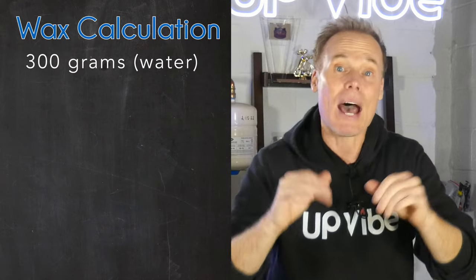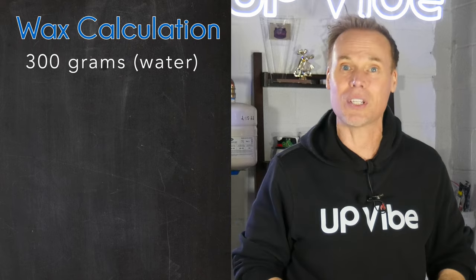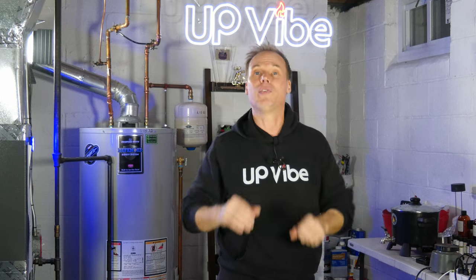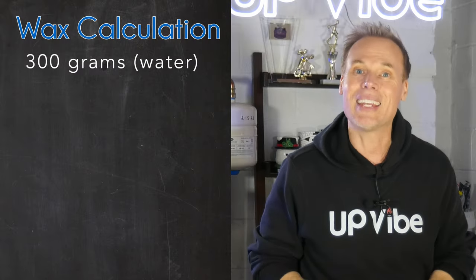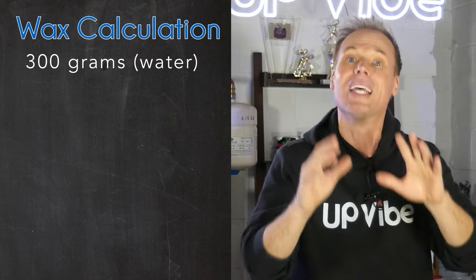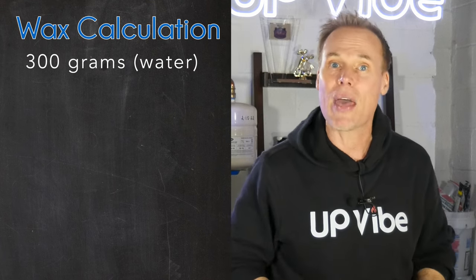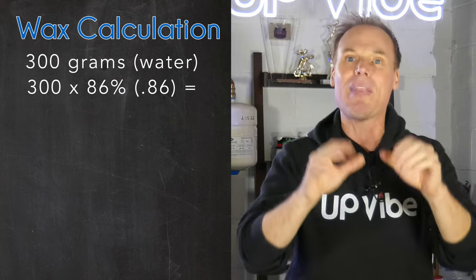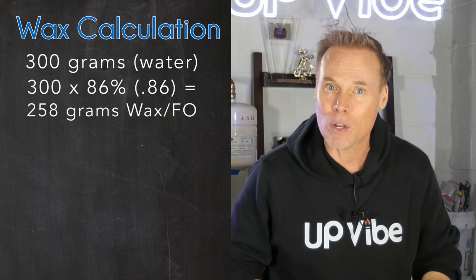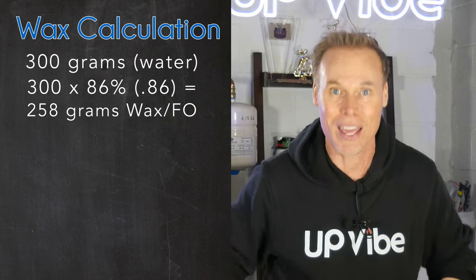Let's get back to the blackboard. Now that we understand density and we know that candle wax with its fragrance oil is 86% less dense than water, we need to do a little math. Our water content equaled 300 grams, but we need to find out what 86% of 300 equals to get our candle wax fragrance oil weight. So we take 300 and multiply that by 86%, or 0.86, and that gives us a total of 258. That means we need 258 grams of candle wax and fragrance oil combo to make a candle using my custom Upvibe concrete candle jar.